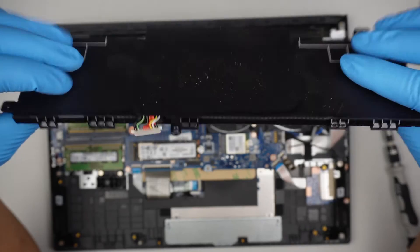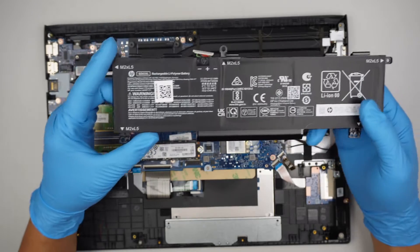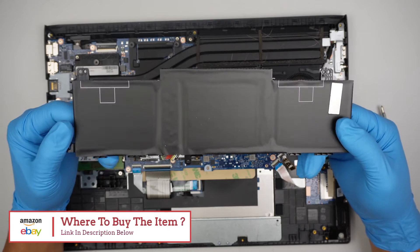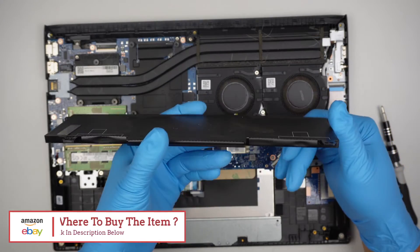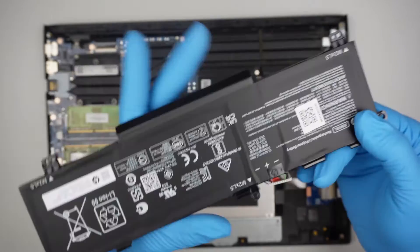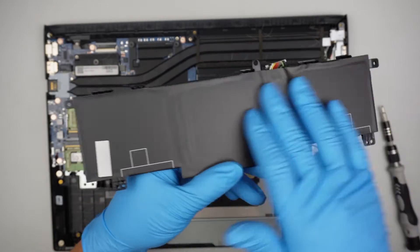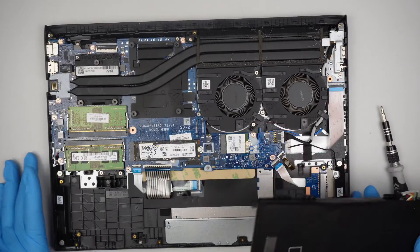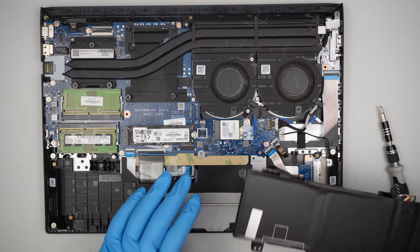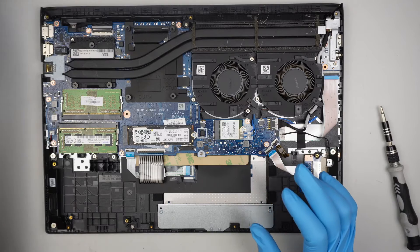If you're looking for the battery, check the link in the description below — I'll link it to Amazon or eBay. The battery should be flat. As you can see, this battery is not swollen, there's no lump — it's strictly flat. A flat surface like this means the battery is in good condition.